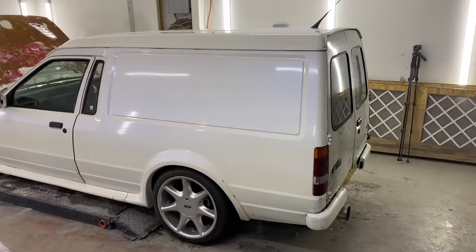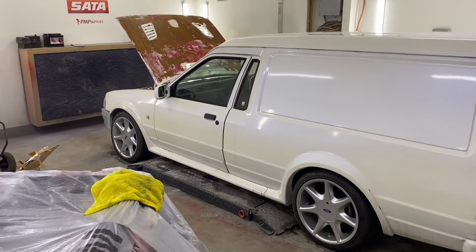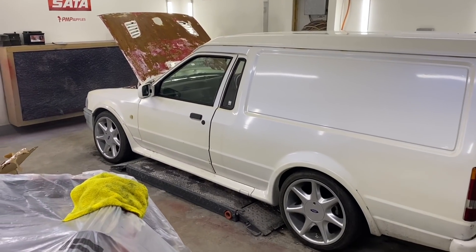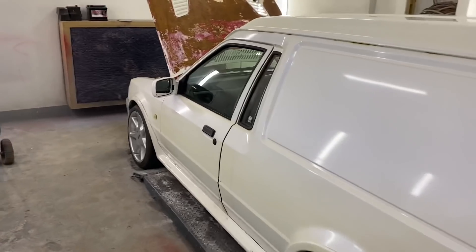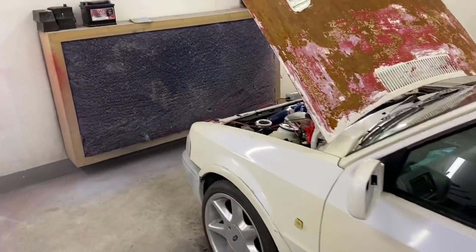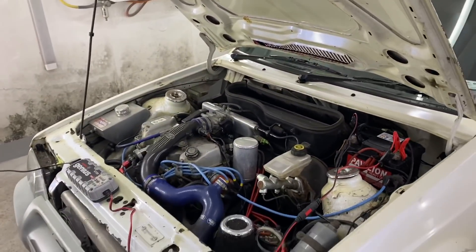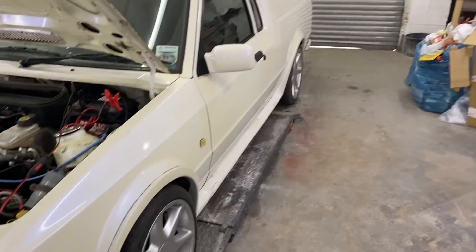Morning guys, welcome back to the channel. In today's video, I felt like we've had a few too many standard motors, so we're going to turbo it up a little bit. Escort RS Turbo van needing a little bit of love - running a 1.9 tall block, 270 brake horsepower, Piper cam, Piper pulley, T34 hybrid turbo, Ahmed Bayou chip, 4x4 Cossie brakes all round.